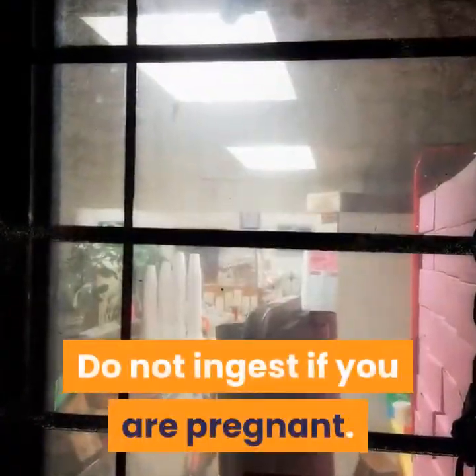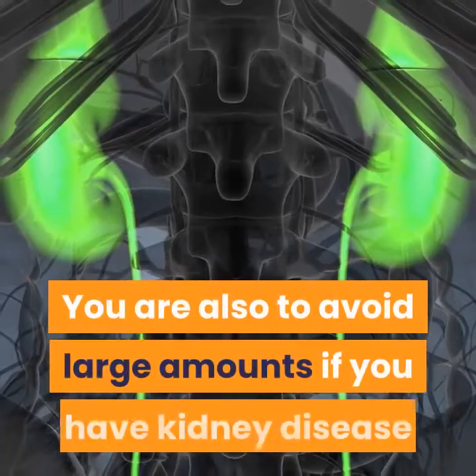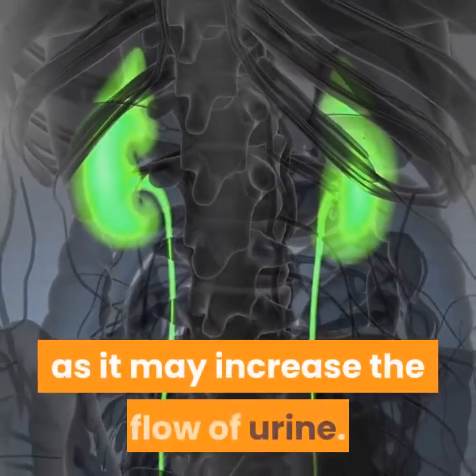Do not ingest parsley if you are pregnant. Also avoid large amounts if you have kidney disease, as it may increase the flow of urine.